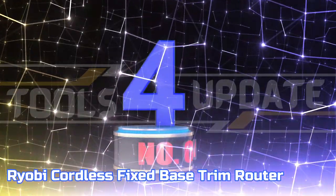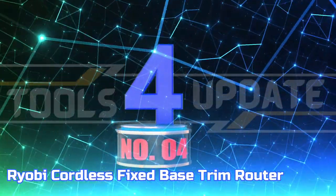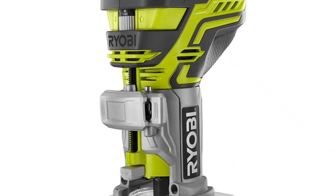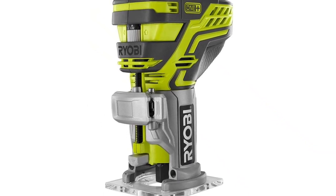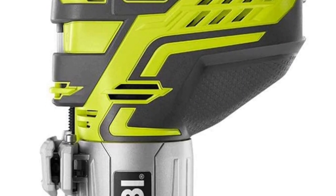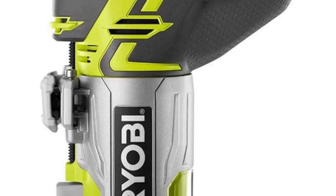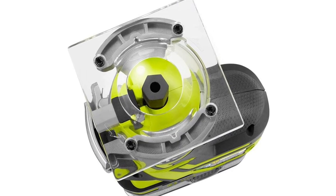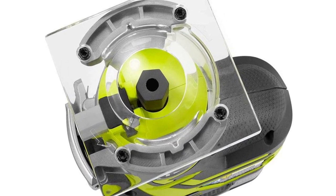Number four: Ryobi Cordless Fixed Base Trim Router. This unit is equipped with an LED light set, allowing you to see your project clearly in less than optimal lighting conditions. Keep a tight grip with the rubber coating for precise handling even in slippery conditions. There is a wide range of Ryobi 18 Volt lithium-ion batteries that are compatible with this tool.